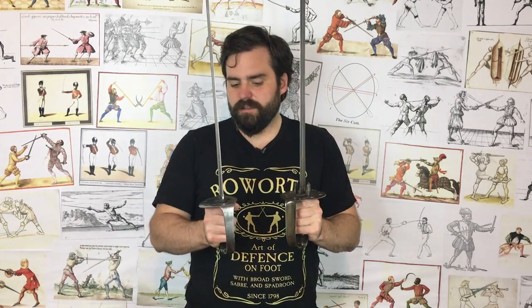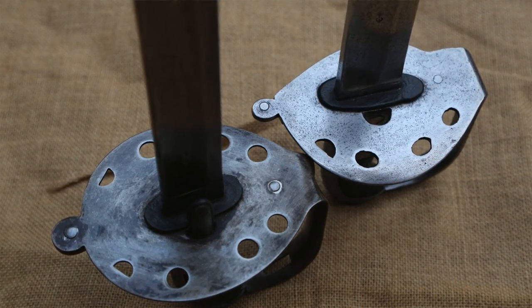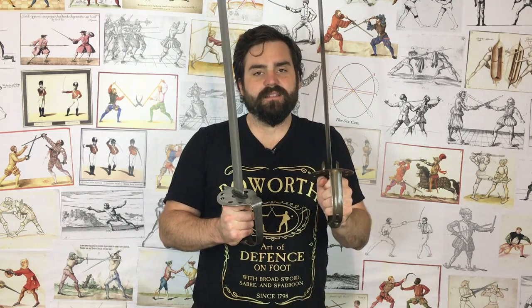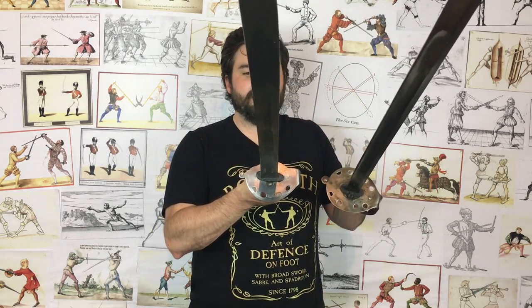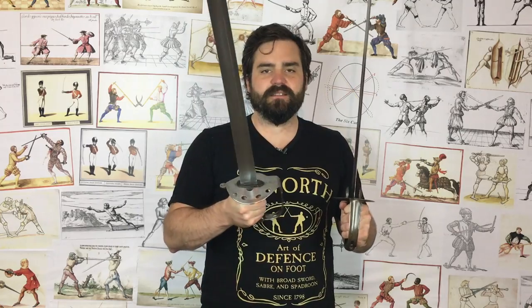Unscrupulous dealers could potentially modify them to make them fit, because it's mostly about the throat on the scabbard. The holes you see in the top of the guard on the reproductions are really clean and round, like they've been drilled through — pressed or laser cut. But if you look at the originals, they're not nice clean circles; they are almost oval. That's another obvious tell.